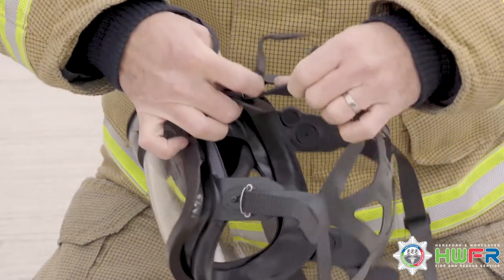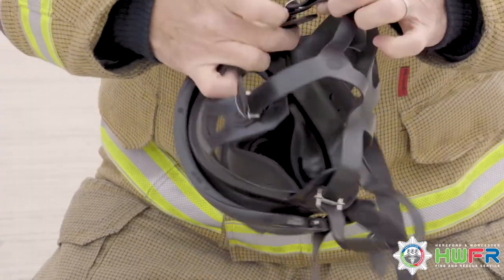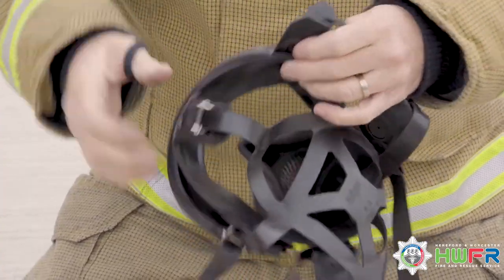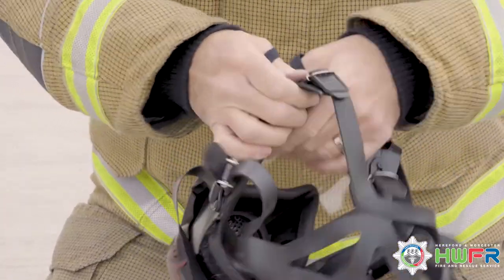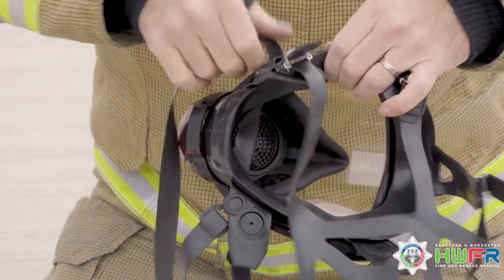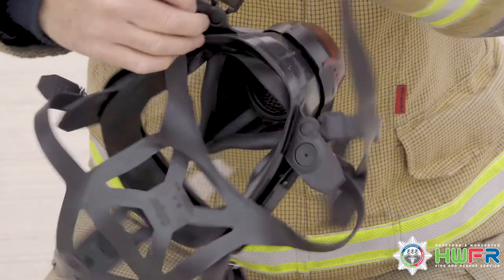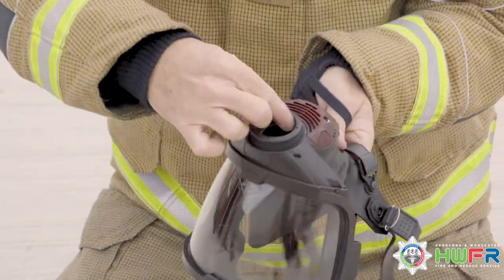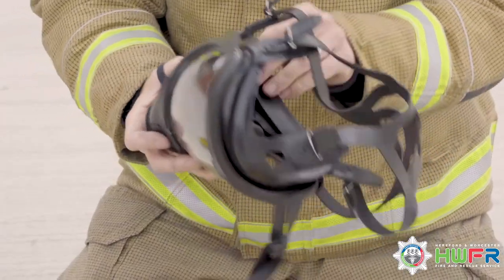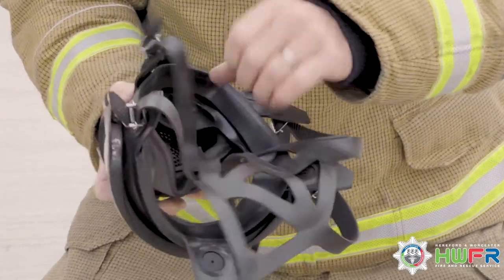Fully extend the head harness and fully extend the neck harness. Check for any dirt or residue around the mask and ensure the double-lined rubber seal is in good order.